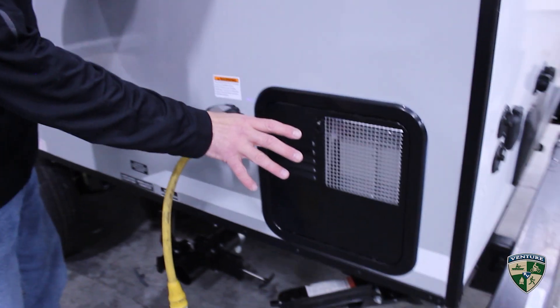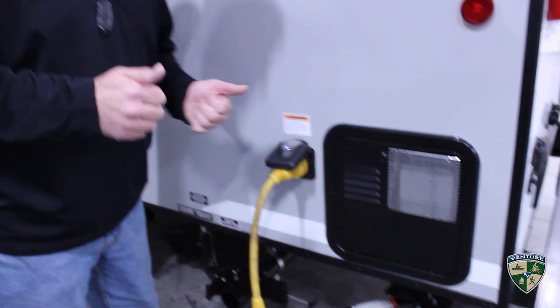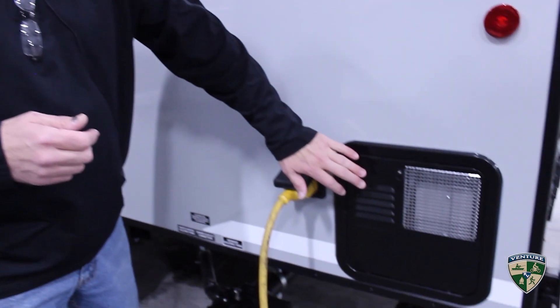Moving to this side, you've got a six-gallon gas and electric DSI water heater. With both gas and electric on, you're going to get about 16.2 gallons per hour recovery — so it's a quick recovery, giving you several more minutes in the shower — and you never have to light a pilot light.